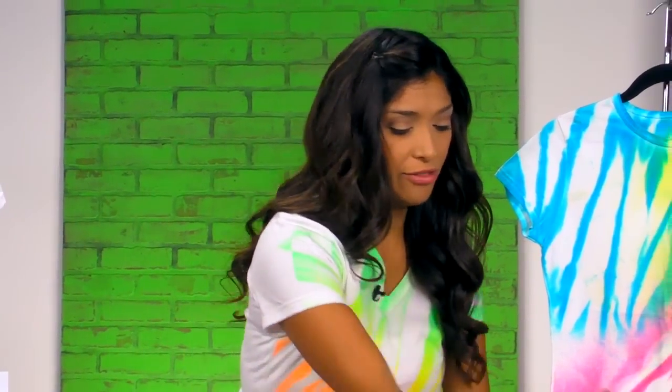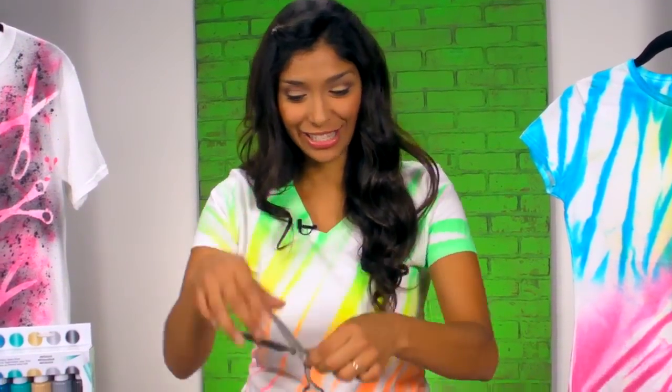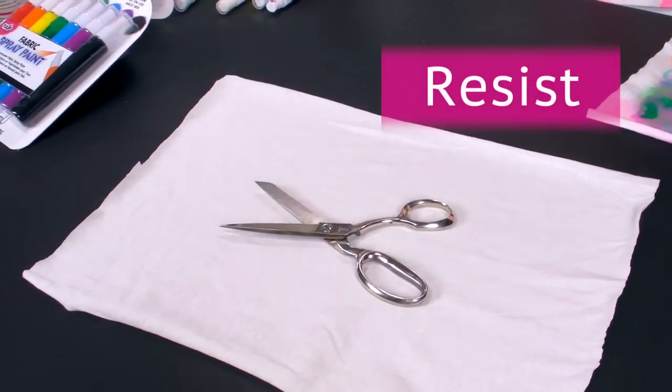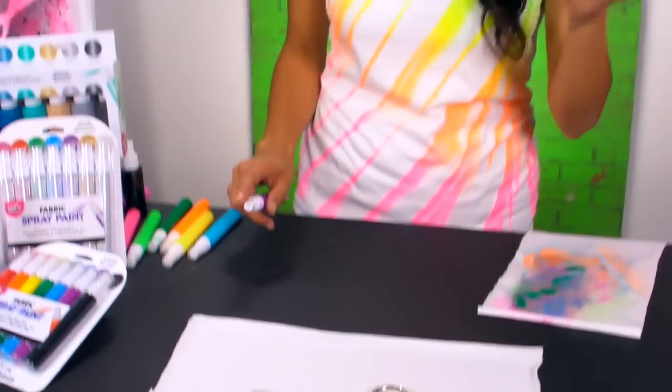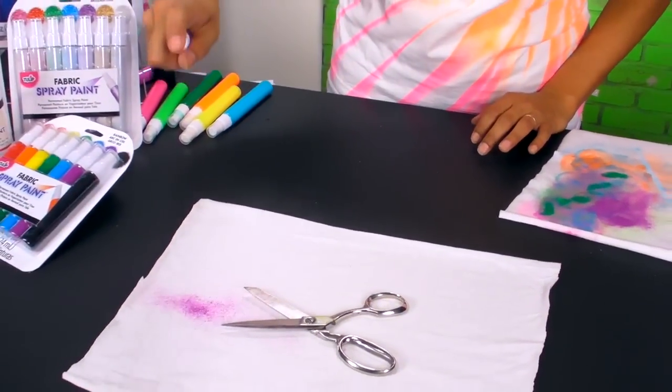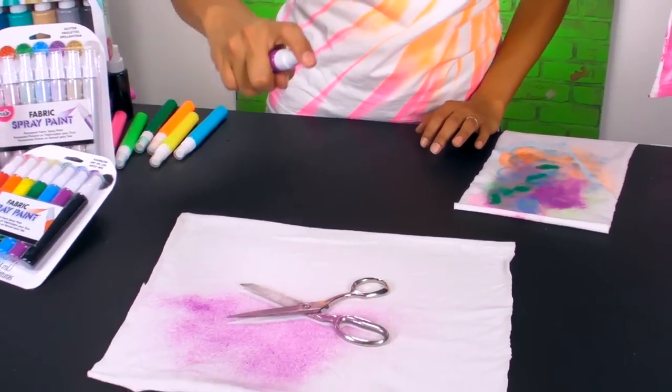Another way you can use it is as a resist. You can use anything — old cutouts, a doily, or even a pair of scissors. I'm going to put my scissors right in the middle. It's best to start with a darker color spray and then go back over it with a lighter color spray, so you can really see the object you're trying to resist with the paint. Then just spray right on top of the scissors.